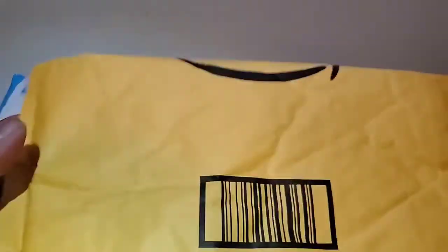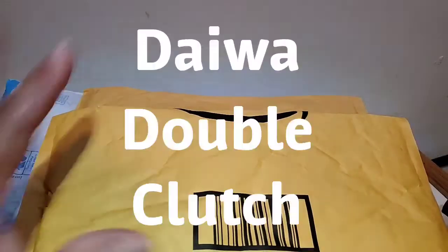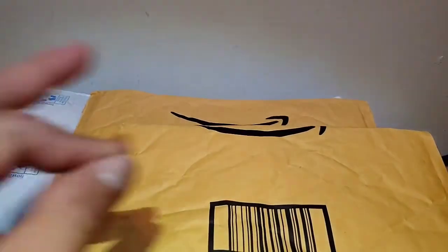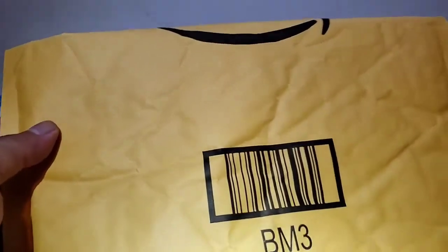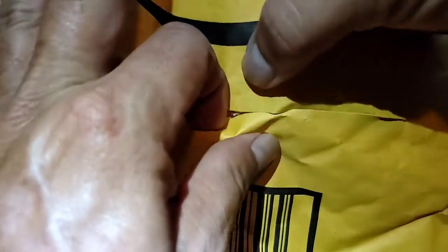Hi everybody. So this has been multiple days of things coming in. Been too tired to even do anything. Plus it makes more sense just to get it all in one because this has been lures and other stuff that I kind of wanted to get to try out. Here, let's try opening the first one. I forget what is what because I've been just getting it and putting it off to the side.